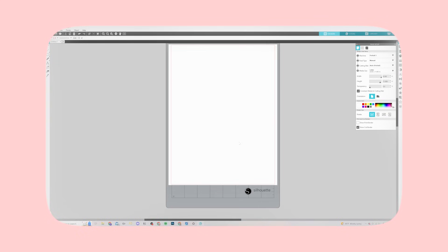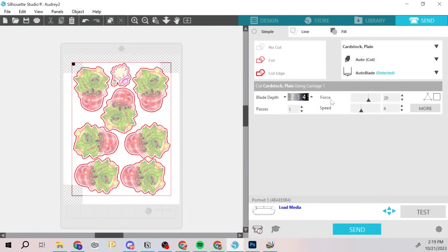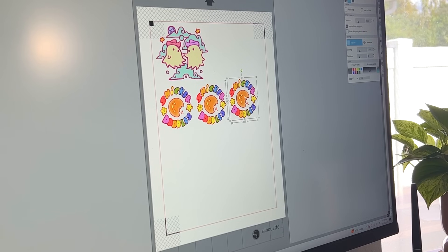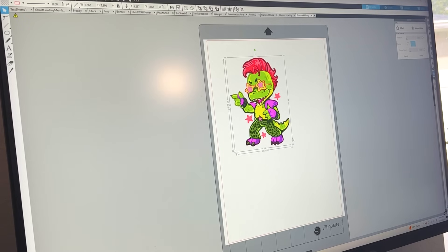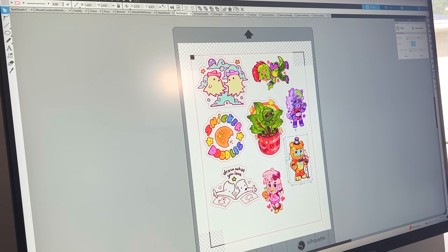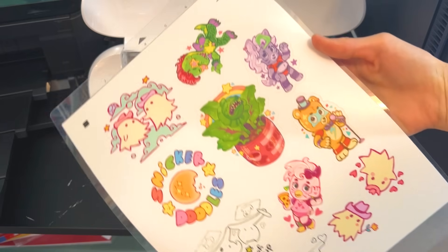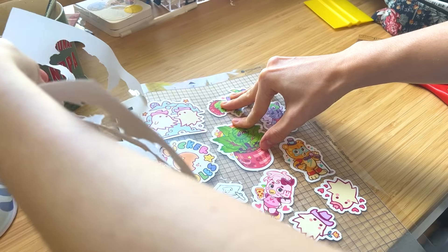I have my own printer for my sticker designs, but you can print directly through the software to get the correct registration marks for cutting later. The software is very similar to Photoshop in my opinion — with select tools and shape tools — so it's not much of a hurdle getting around the interface. If you're used to design software like InDesign or the Adobe Suite it should be easy, but if not there are tons of tutorials online. I'll go through a quick tutorial on how I set up my sticker designs to print and cut with the Silhouette Portrait 3.